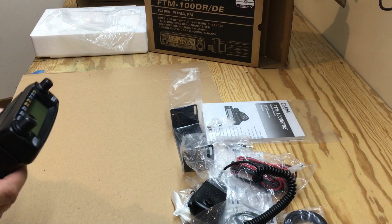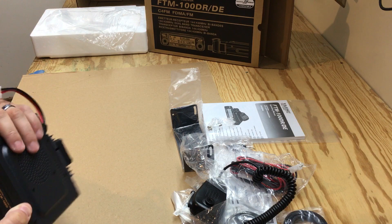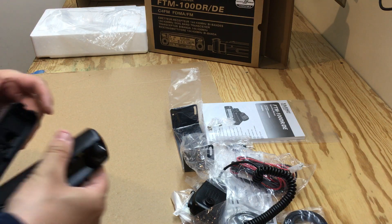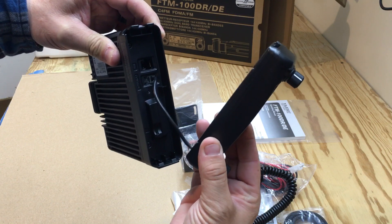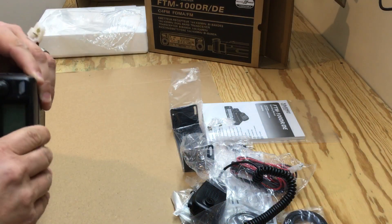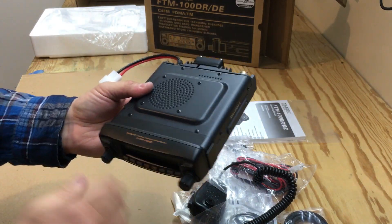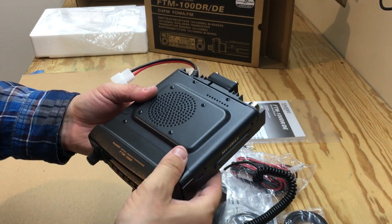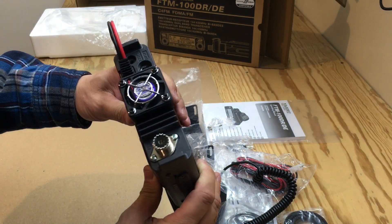That's the nice screen there, with the detachable display. As you can see, it just clips right back on there, which is nice. I'm not going to have it this way — more than likely it'll be attached elsewhere in the vehicle.